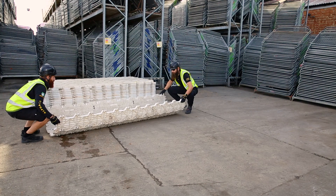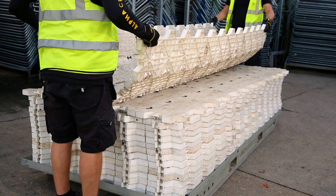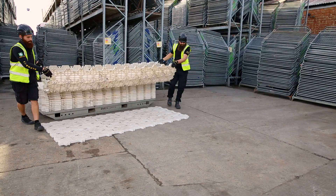Lightweight panels can be laid in minutes with no need for any tools, saving you a lot of time. They are installed by hand and require two people to install them.